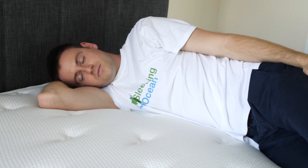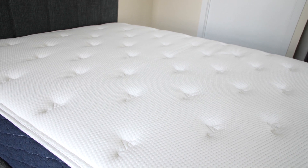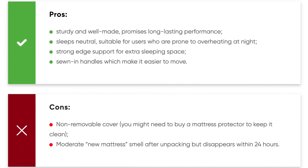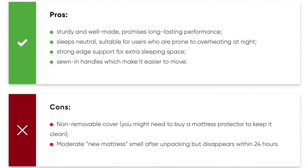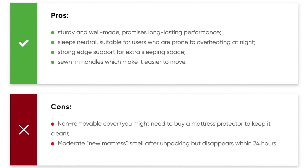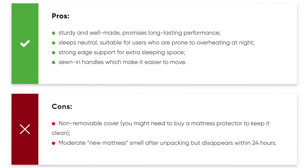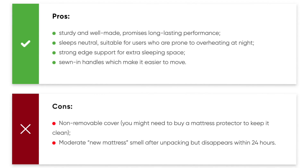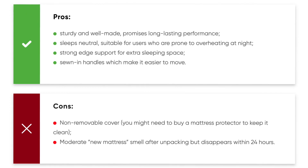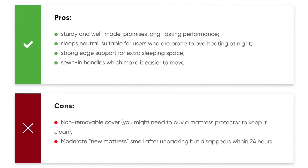We tested the medium option, which felt especially comfortable when sleeping on the back and side. Pros: sturdy and well-made, promising long-lasting performance; sleeps neutral, suitable for users prone to overheating at night; strong edge support for extra sleeping space; and sewn handles which make it easier to move. Cons: non-removable cover, and a moderate new mattress smell after unpacking that disappears within 24 hours.